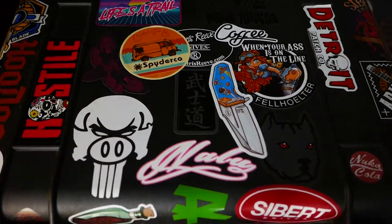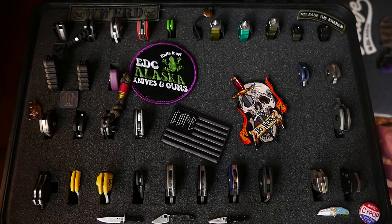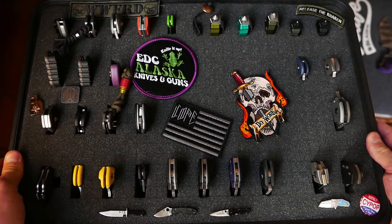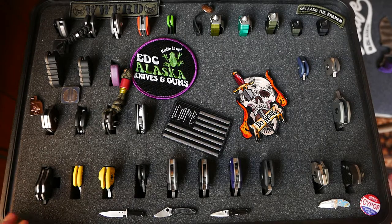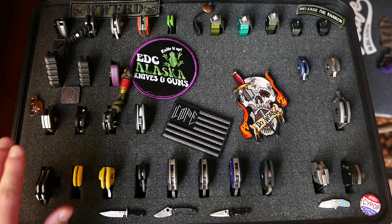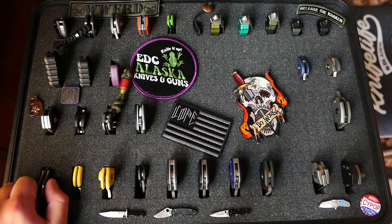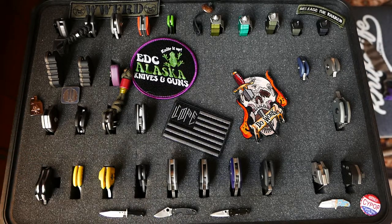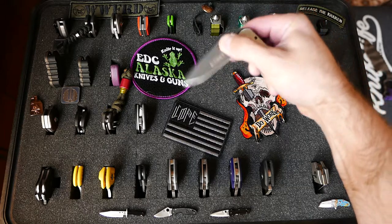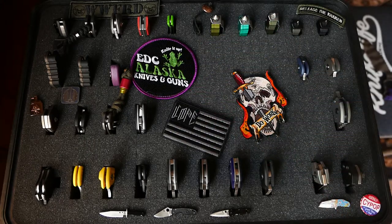This is a Pelican 1500 by the way. I'll just jump straight into the knives. We're going to start over here with a lot of the production knives — just a sneak peek. Fixed blades will be another day. Actually, we're going to start outside the case. So the CRKT Pezzotta — just a little knife, like $20.